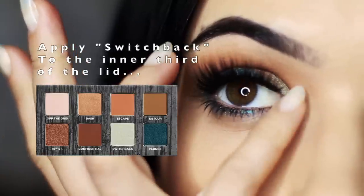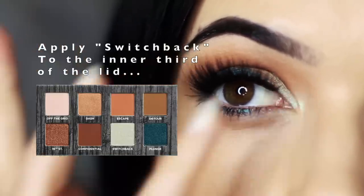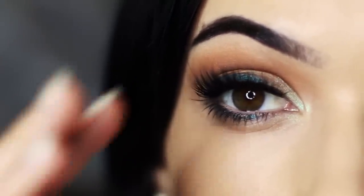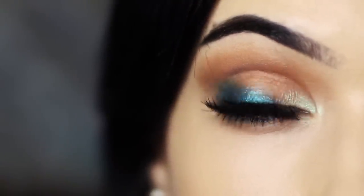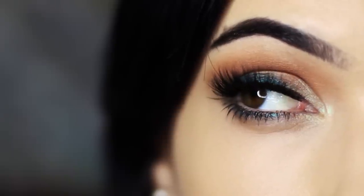To use the last shade, we have Switchback which is a gorgeous highlighter. It's really sheer but it catches the light in this beautiful green color — just apply that on the inner corner to bring the entire look together. And there you go: a cool way to add a little bit of green, keeping it nice and neutral and still wearable.